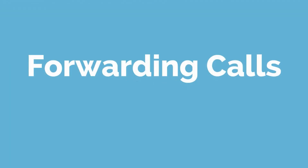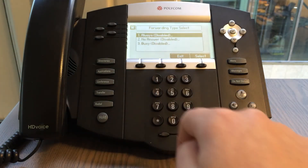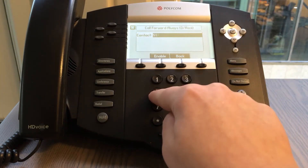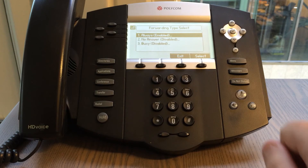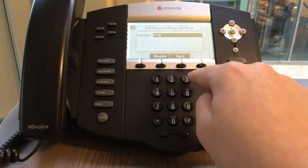Next up is forwarding calls. To enable call forwarding, press the button forward. Select the forwarding type to enable by pressing the up and down arrow keys, then enter a forwarding number and press the button enable. To disable call forwarding, press the forward button, select the forwarding type to disable using the up and down arrow keys, and press the button disable.